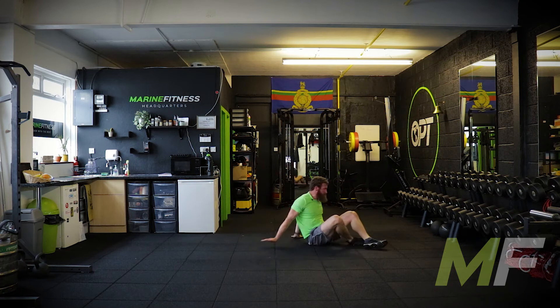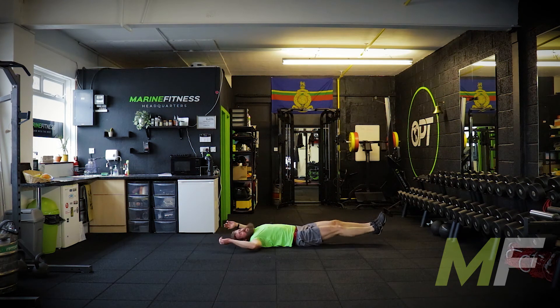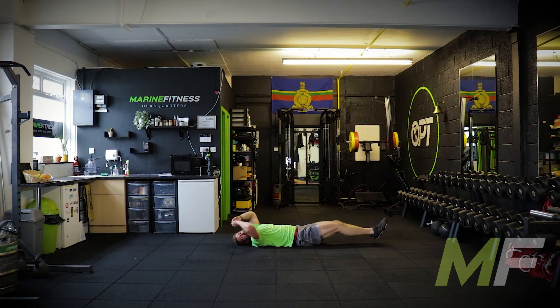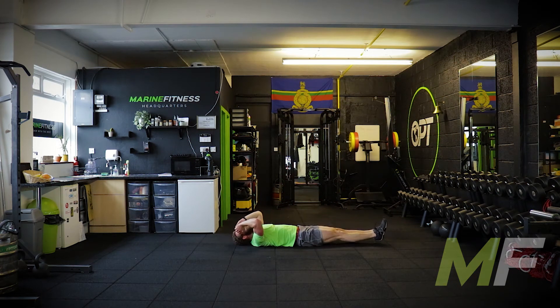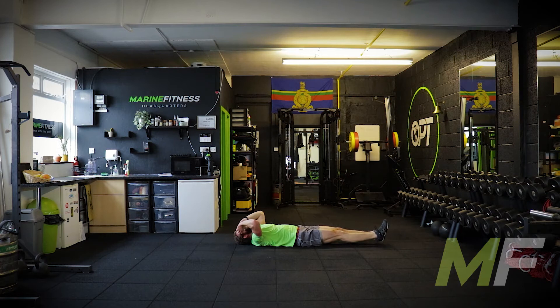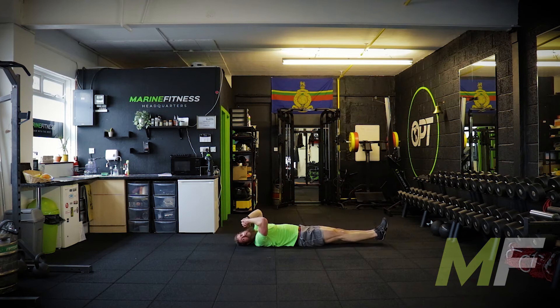We're straight down. Up. Elbows to knees — the truth is you'll probably be able to go further than that. My elbows are going beyond my knees. Next exercise, everyone — lie down, stand up. So you're already lying down, all you need to do is stand up. Hard exercise. Stand by, we go.